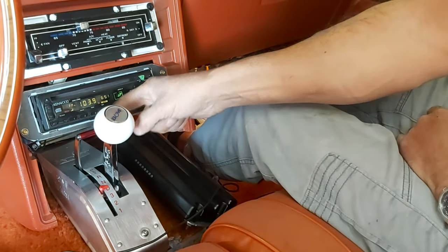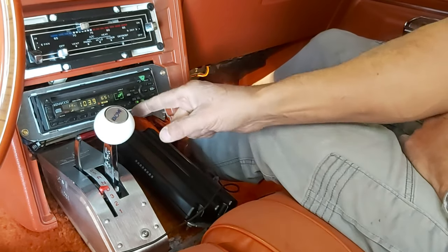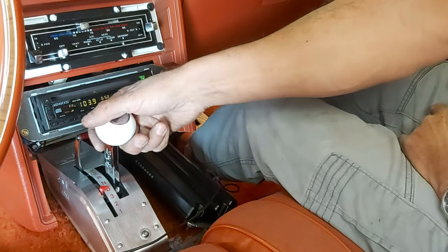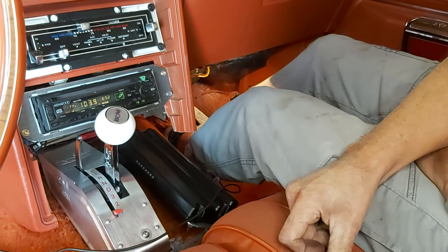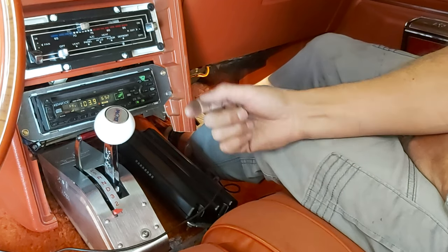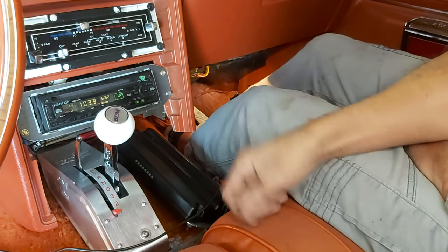Now from reverse we can go to neutral, then to drive. As you can see, when I went to drive this lever pulled back, so now it's in ratchet mode. Now you've got a neutral safety lockout. I verified that the pin is in the proper location in relationship to the gates beforehand, when I had the car on the jack or lift.